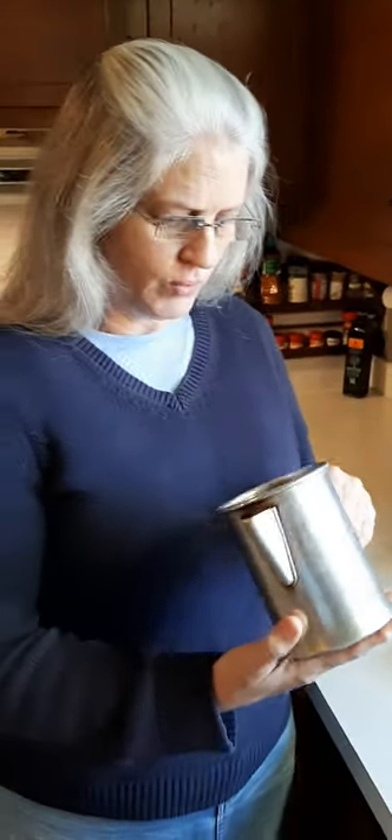Good morning everyone. I'm making something this morning that I rarely make — maybe two or three times a year — and that's coffee. I'm not a coffee drinker, but I'm going to drink some this morning. I'm going to show you how to make coffee not in a Mr. Coffee maker, but in a percolator. This was my dad's percolator.